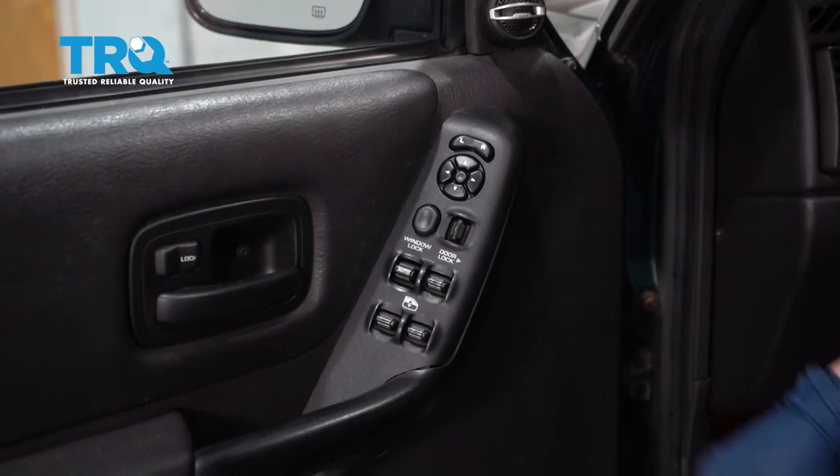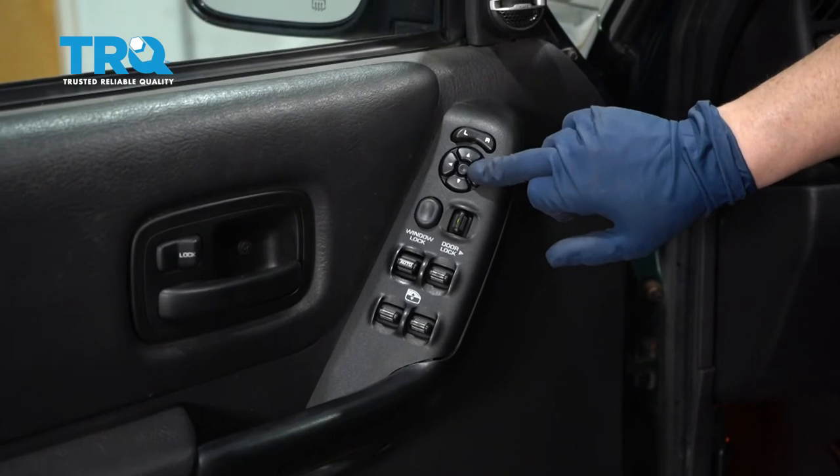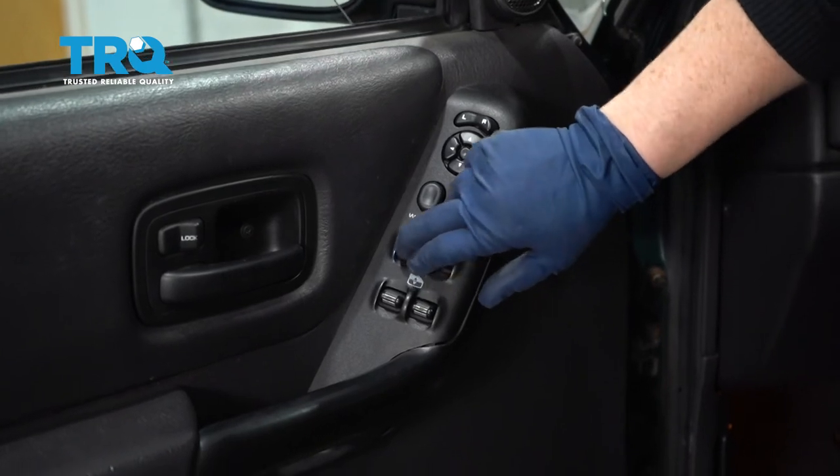Now we can check the operation of our new switch — locks work, mirrors work, window works.